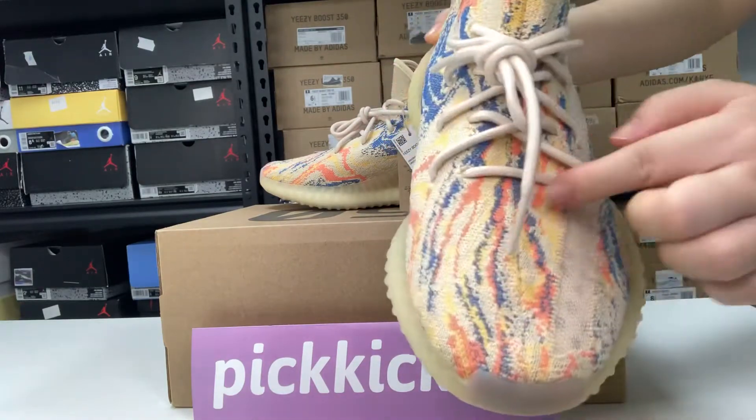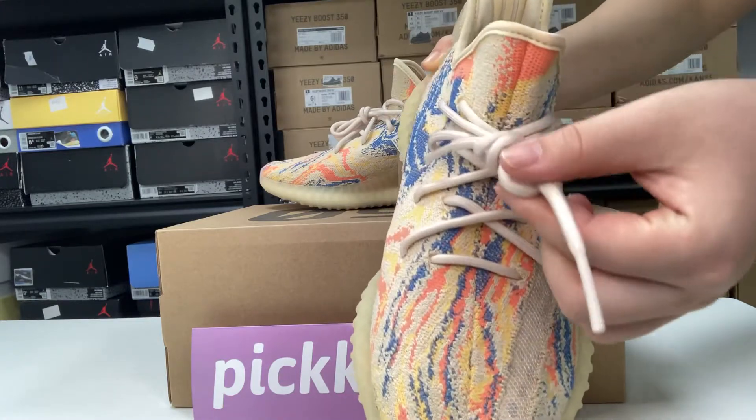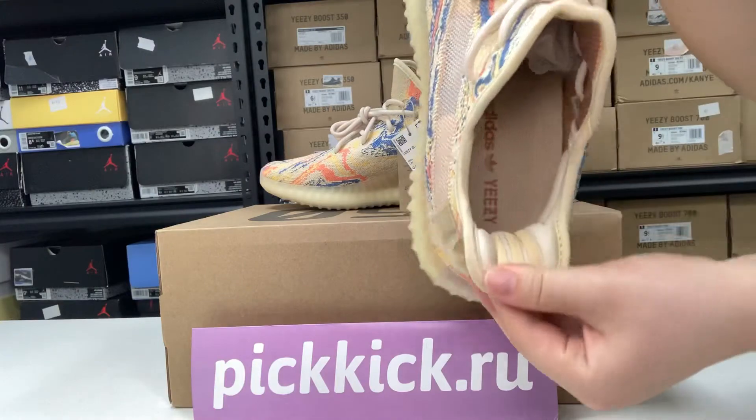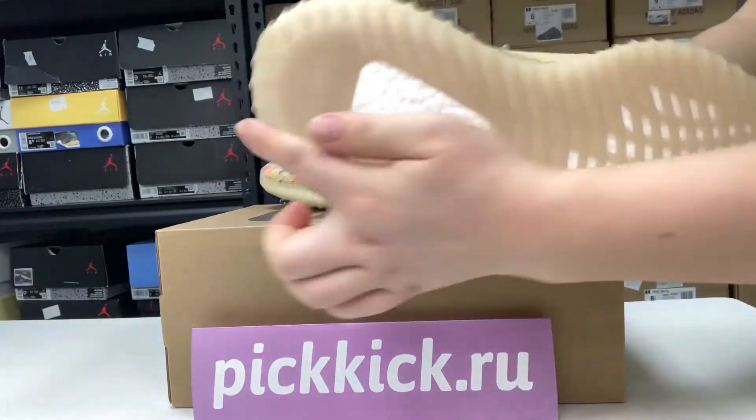Very soft shoelace, easy to tie. Here is the back and the inside. And here is the sole.